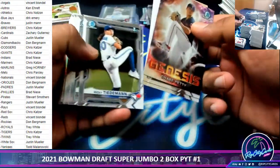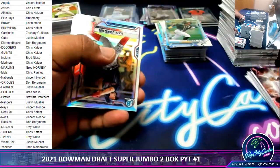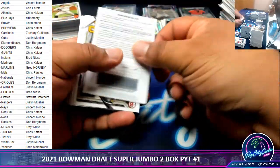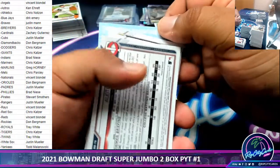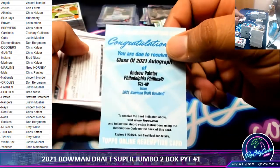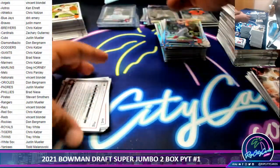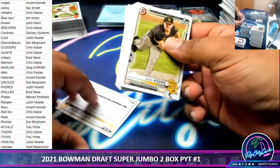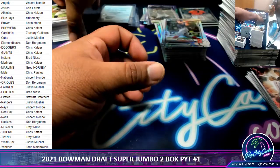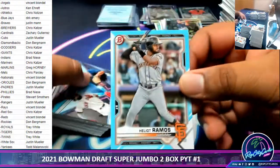I'm going to need a big hit. It's a redemption — a class of 2021 autograph for the Phillies, Andrew Painter. There we go, Brad, filler team. These are papers here. More paper. Helio Rambles of the Giants to $4.99.